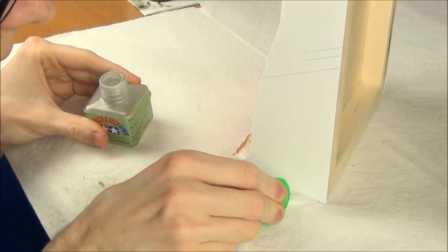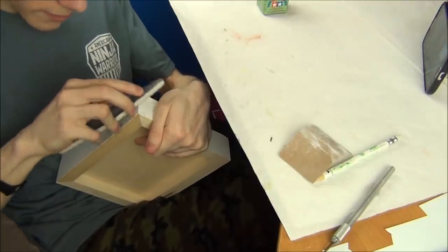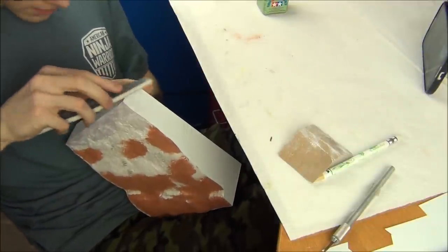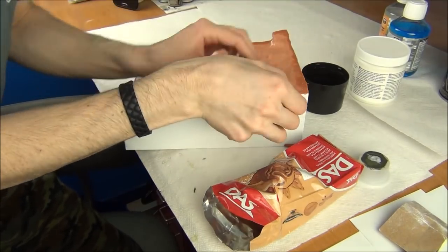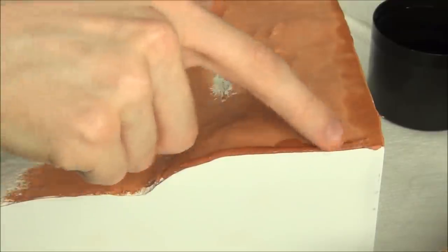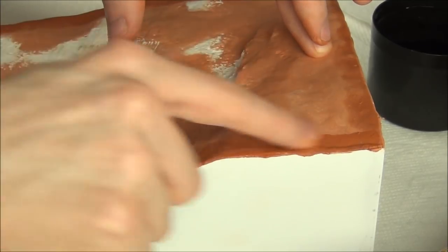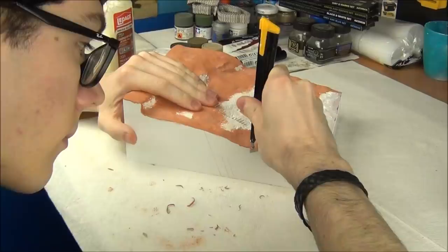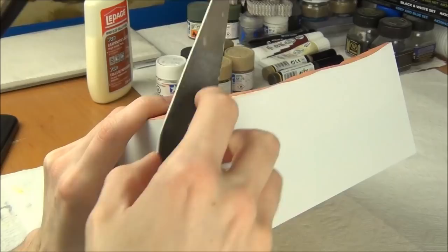I glued the edges together using some Tamiya extra thin cement to weld them so that there were no more gaps, and then I took a sanding sponge of about 2000 grit and rounded out the edges to make it look a little more finished. I rolled some small noodles of clay and used this to fill any small gaps that existed between the edges of the diorama and my side plates. After the clay dried, I did a little bit of trimming and sanding to smooth them out so it was nice and finished along the sides.